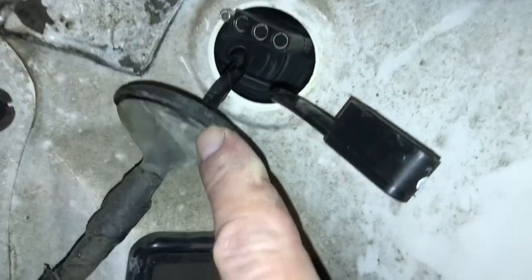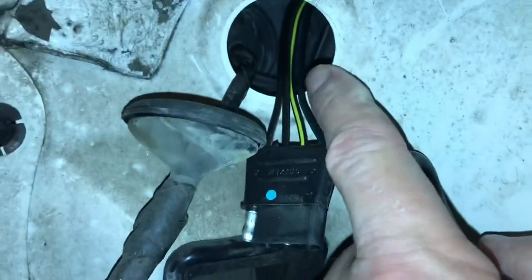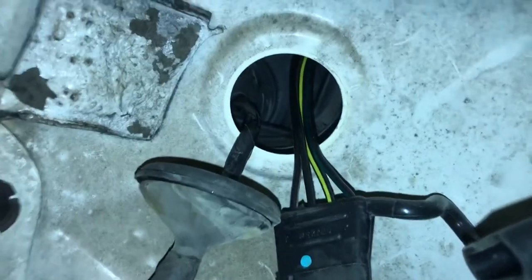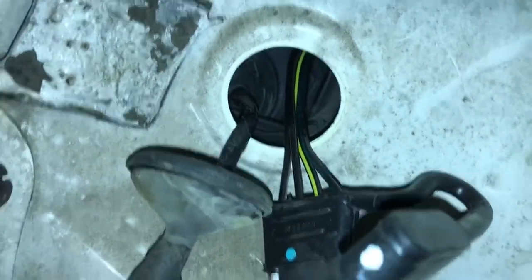Once you take this rubber grommet out for the tail light, you can slip the connector right through and then you've got the wires. One thing I did notice — this is kind of sharp — so what I'm going to do is put something in there. I'm going to put a bunch of duct tape on it, because after a while you may end up chewing through your wires and you don't want that to happen.